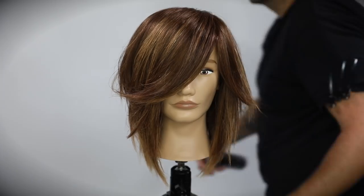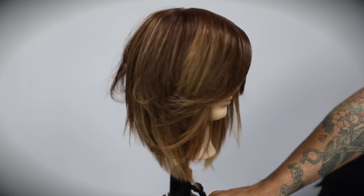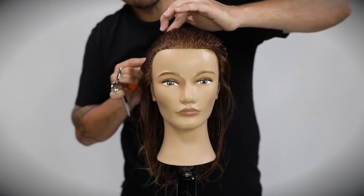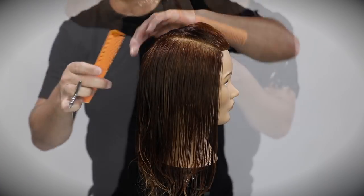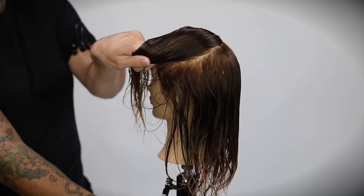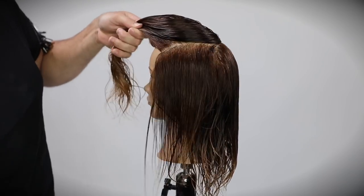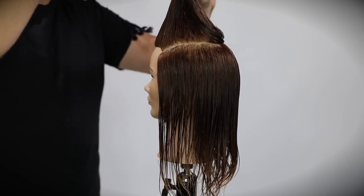Today we're focusing on what I'm going to call a shaggy long bob. You can see the end result — it's got a little bit of disconnection, a lot of layers, it's a really fun cut. I think it's a good transition if your guest is looking for something different but doesn't want to lose a ton of length — a cool way to create some layers and movement.